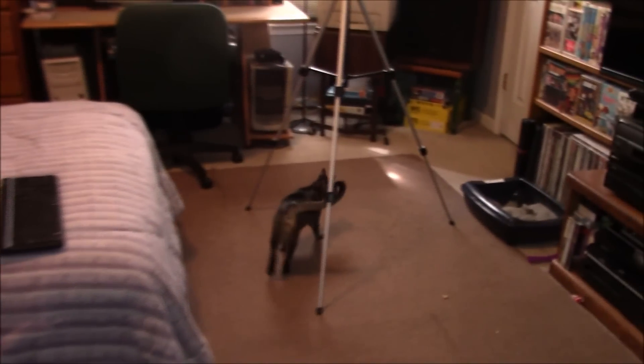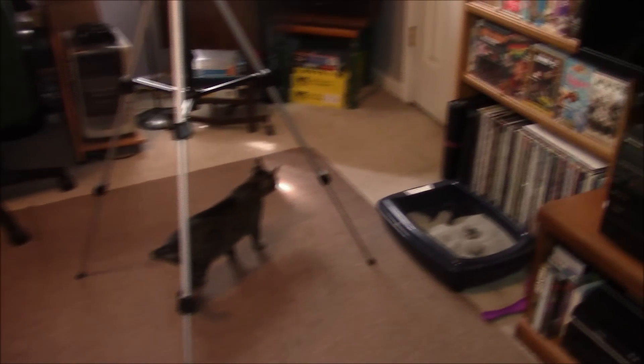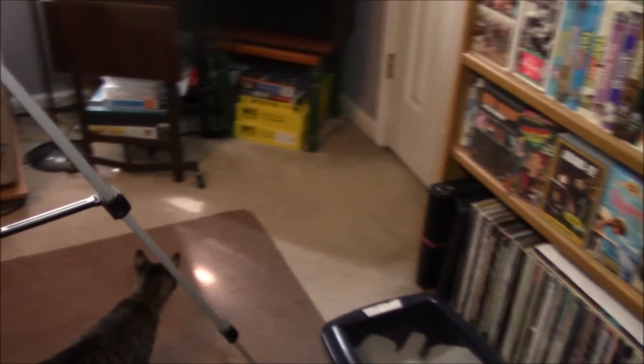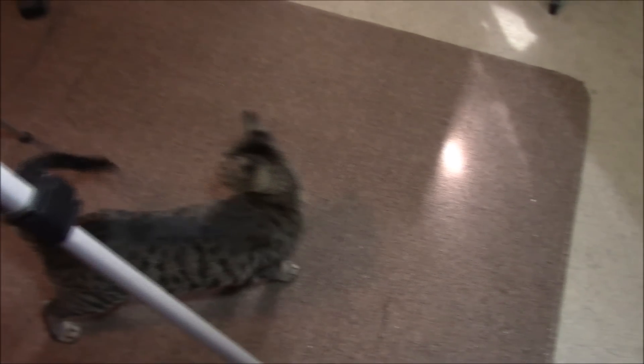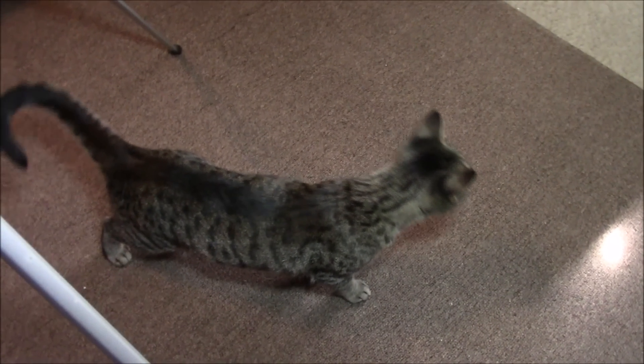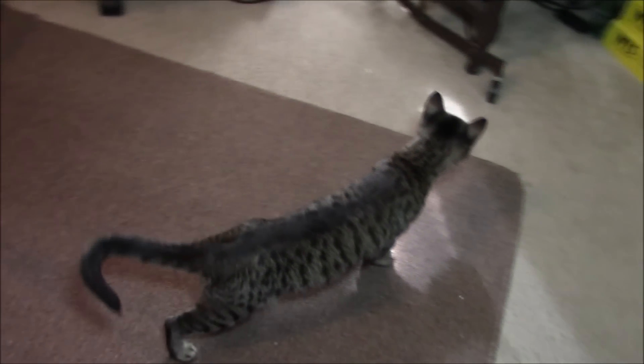I was just ready to leave and I heard some meowing outside the door, and then the door started moving. I have to assume that means Cassie's here. And there she is. She does not like being shut out of anywhere. I've never seen a cat that wants to get into this room so bad, even when the door is shut.